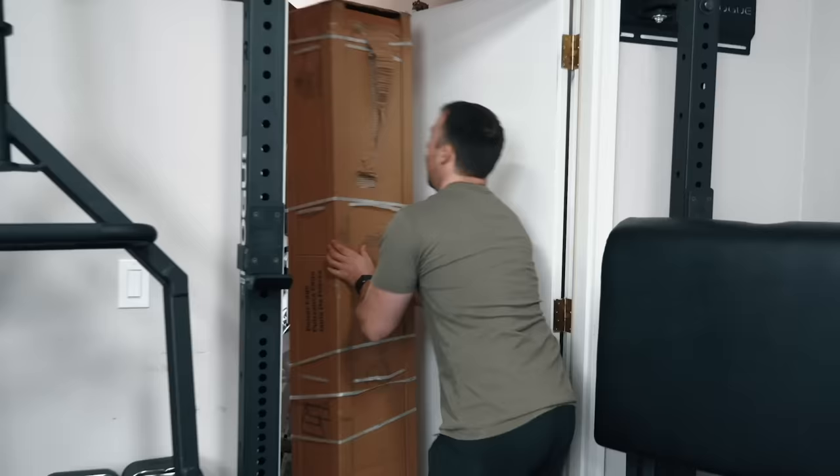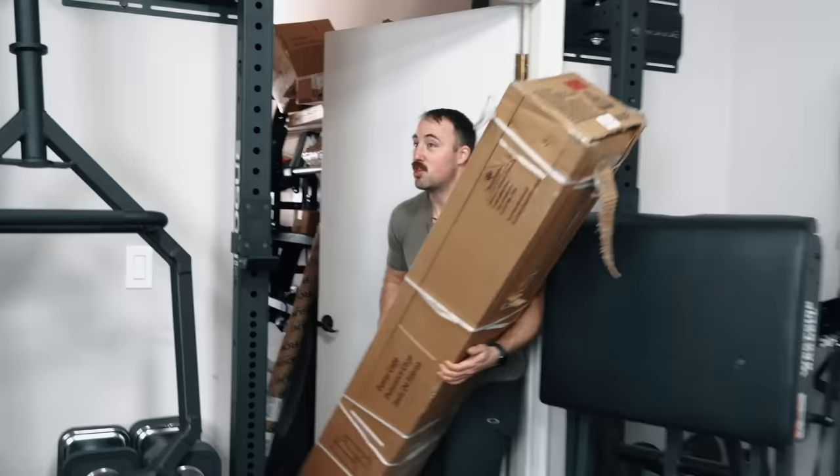This is what it comes in — pretty sweet, actually. You've got to remember this is like $250 on Amazon including shipping.